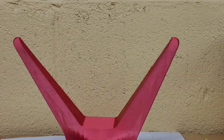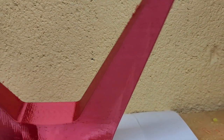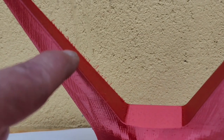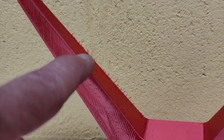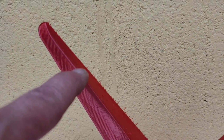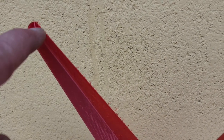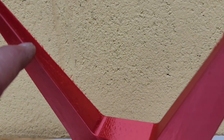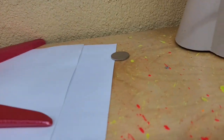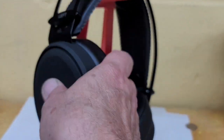Every time it takes a picture it centers up, comes to the center, and then comes back out. At that point I changed the temperature from 209 to 206, then down to 199. Lower temperature will prevent oozing when it's not printing — that's what that proved.